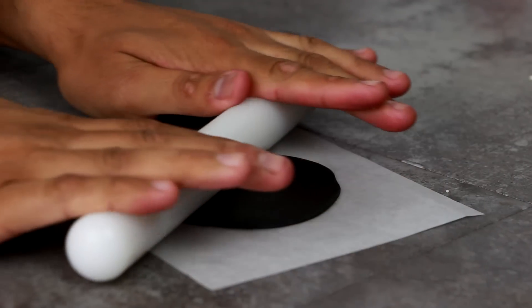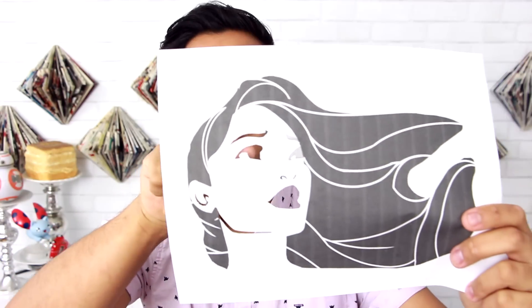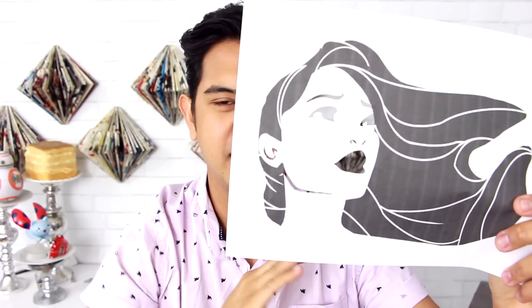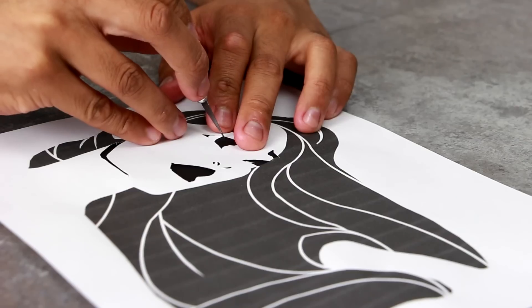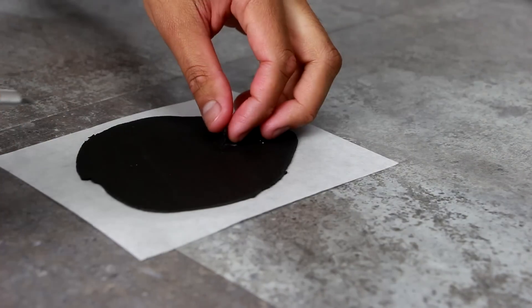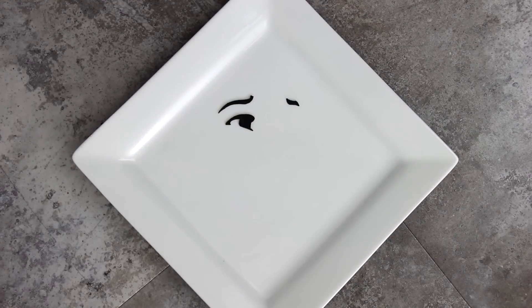Now we're going to create some of her features with some black fondant. I took my Pocahontas printout and cut out all of the black features on her face — her eyebrows, her eyes, nose, lips, ears, and that jawline. I placed this onto my black fondant and just cut out all of the features using an X-Acto knife. Be very careful, some of these are really thin. I really want it to look like Pocahontas, not Pocahontas's distant cousin.